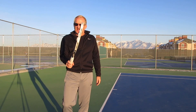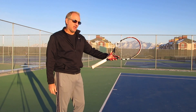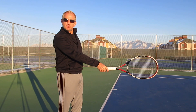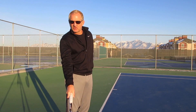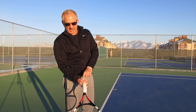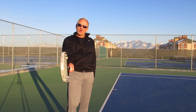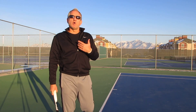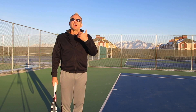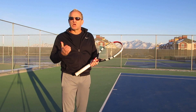I advocate the Continental grip. The easiest way to find it is to hold the racket with your left hand and shake hands with it — that's pretty close. My index knuckle is on bevel number two and the pad of my hand is also on bevel number two. There are some slight variations, but for 90% of players out there, that's the grip they use. Start with the Continental grip.